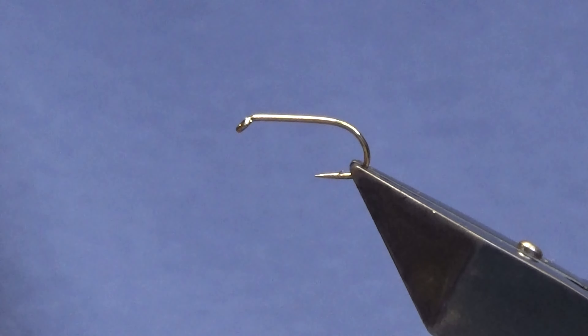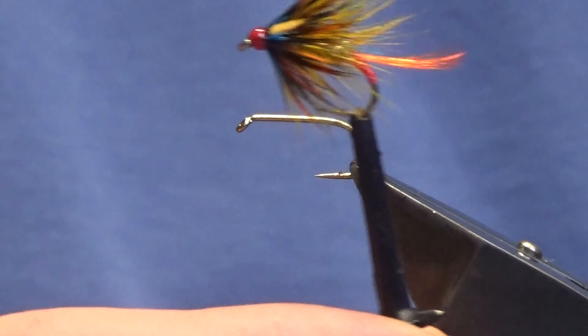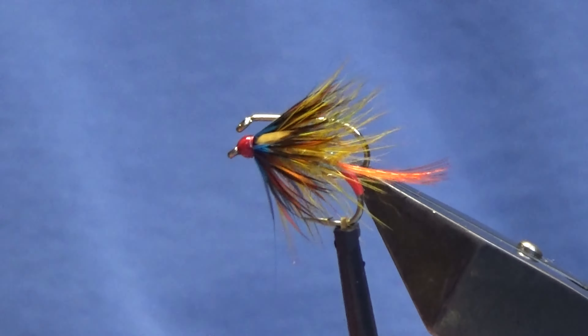Okay guys, welcome back and thanks for taking the time to join me. I'm going to tie a wee bumble pattern, a wee variant — that's a wee fly there — so I'm going to show you how to put it together.